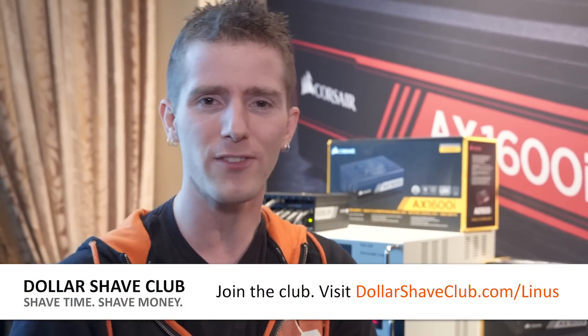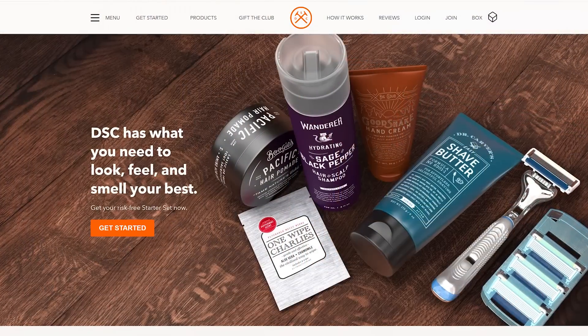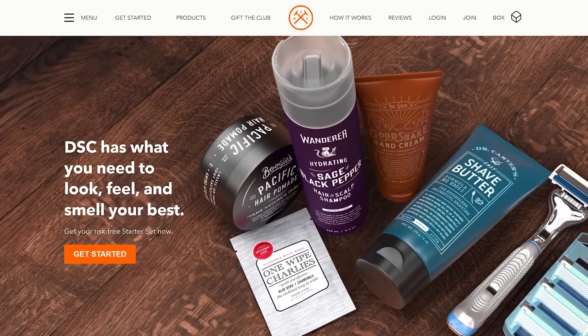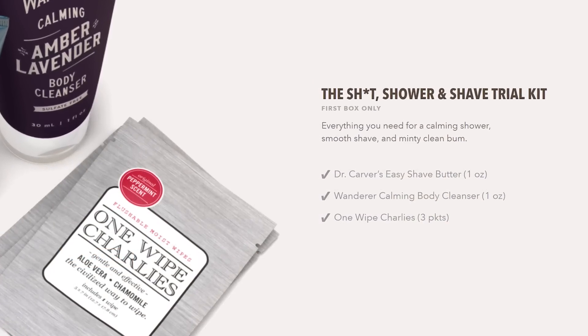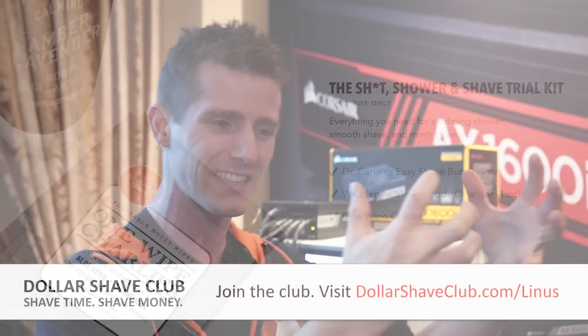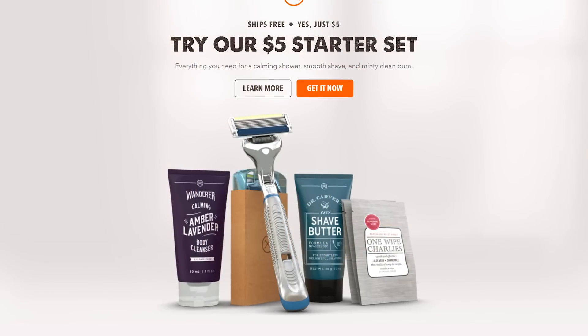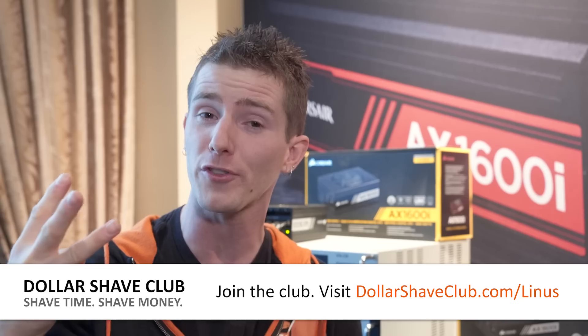Thanks to Dollar Shave Club for sponsoring this video here at CES 2018. If you haven't tried Dollar Shave Club, it is about more than just razors — they've got razors, other shaving supplies, and peppermint scented butt wipes for men. They've got all kinds of great stuff, and instead of going to the store and fighting with the lock to get the cartridges out, they just deliver it to you once a month for just a few bucks. Go check them out at dollarshaveclub.com slash Linus, where you can get their sh** shower shave starter set for just five bucks. Thanks for watching, guys — if you liked it, hit like, get subscribed so you don't miss any of our great CES 2018 content. We'll see you at the next suite.